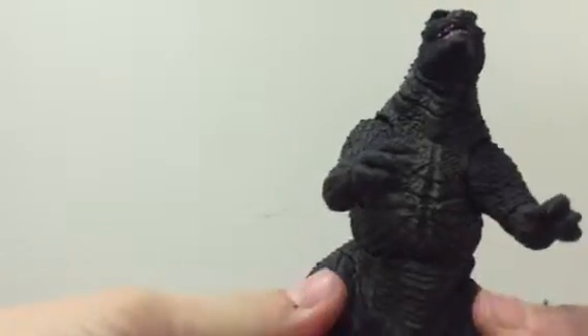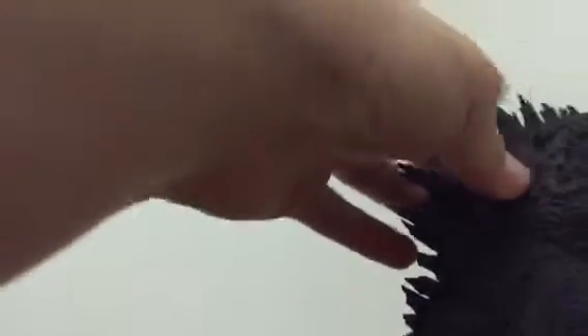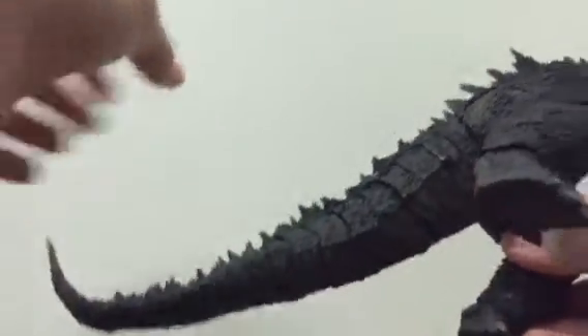Now there are no accessories, but in my opinion you don't need any accessories. An accessory would be nice, but oh well. First I want to talk about the sculpt. The sculpt is very nicely done — the spikes are well done, the texture, the feel of the sculpt, it's just really nice.